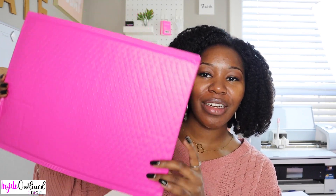Next I have these huge poly mailers — you can see how large they are. These are 14.5 by 19 inches and I typically use these when shipping shirts, onesies, or anything like that. There are a large quantity in the pack for probably less than $20. There is a strip at the top where you peel off the foil-type paper to seal the package.